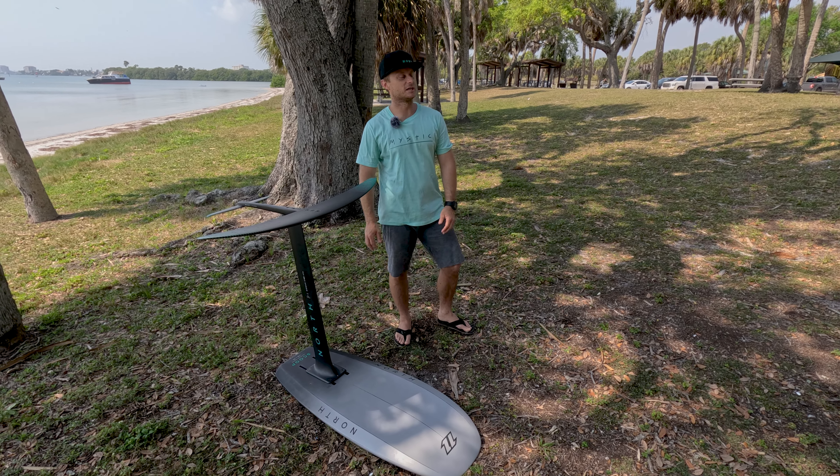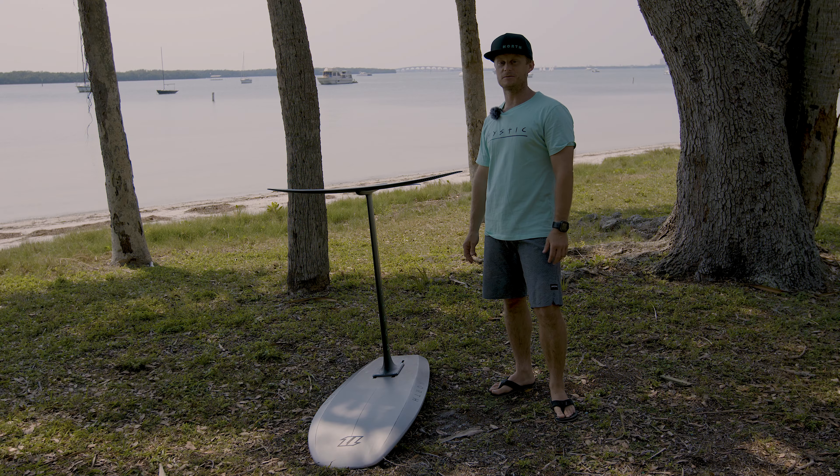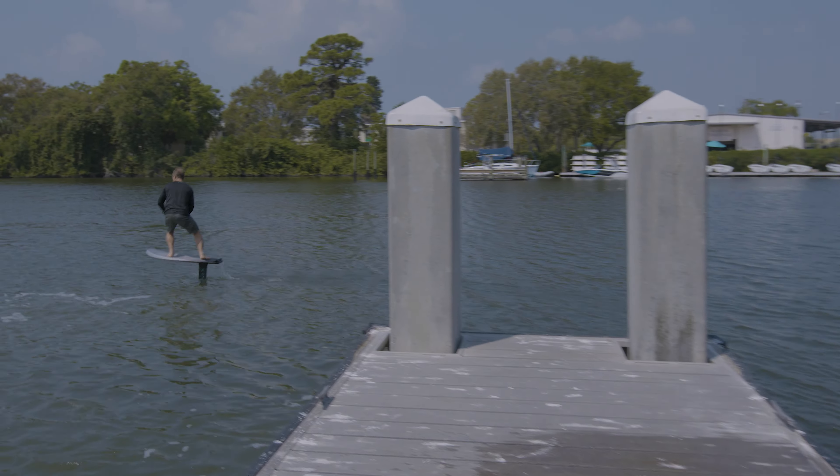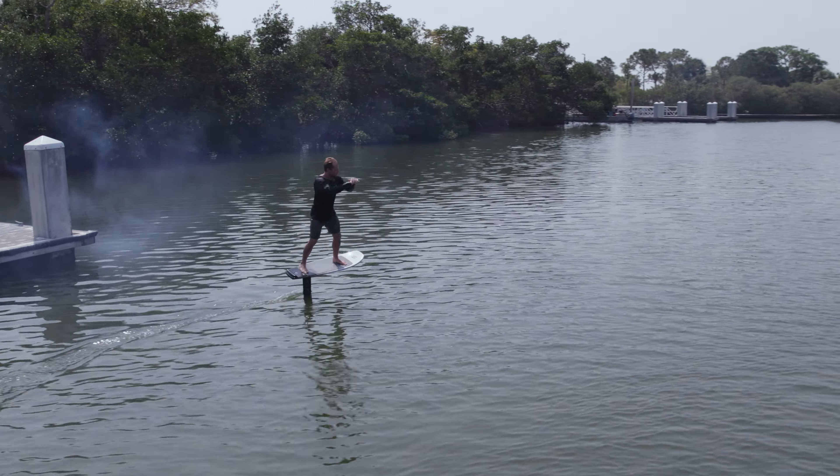Hello! Hi everyone, this is Julien Kiepski from Northern Mystic. Welcome to Tips and Tricks. Today we're going to talk about dock starts. Dock starts is a great way to get you pumping when there is no wind or no waves.